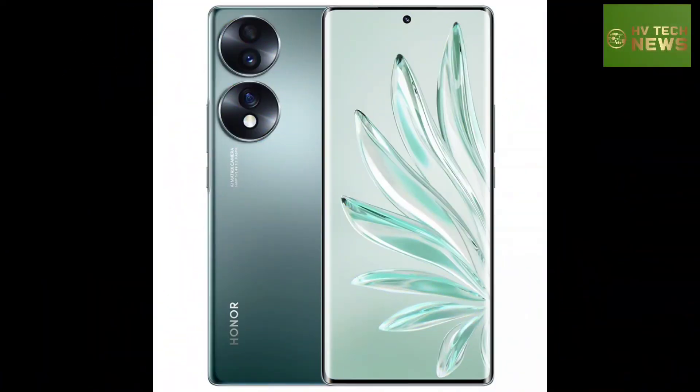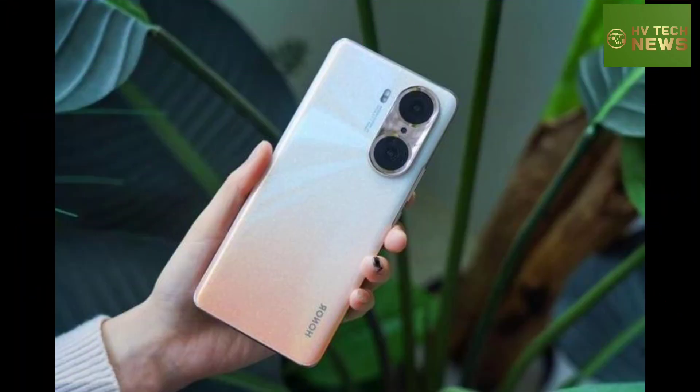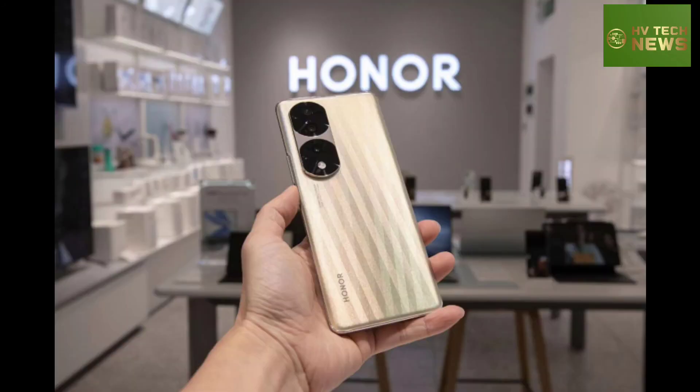Specs-wise, we expect a new 54MP camera sensor that's 1/1.49 in size and is made by Sony. Thank you for watching and don't forget to subscribe.